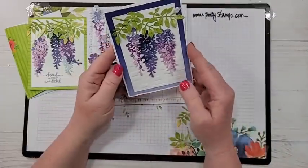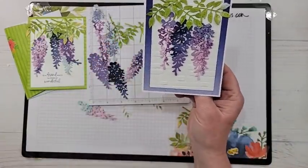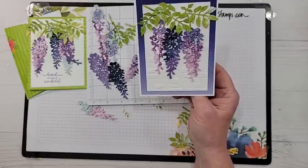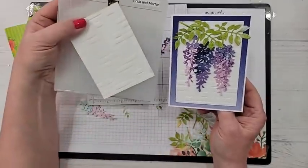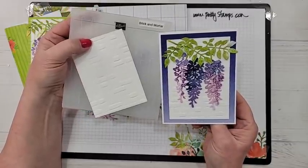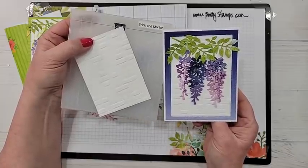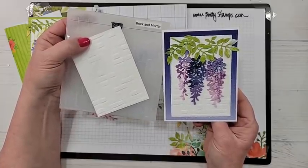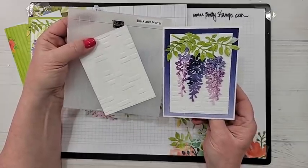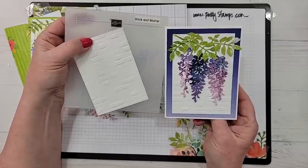This card I embossed the background with the Brick and Mortar embossing folder, because I thought it kind of looks like this wisteria is at the side of a brick house, brick wall, or brick fence. It gives a little bit of interest to the background but it's not overpowering at all.